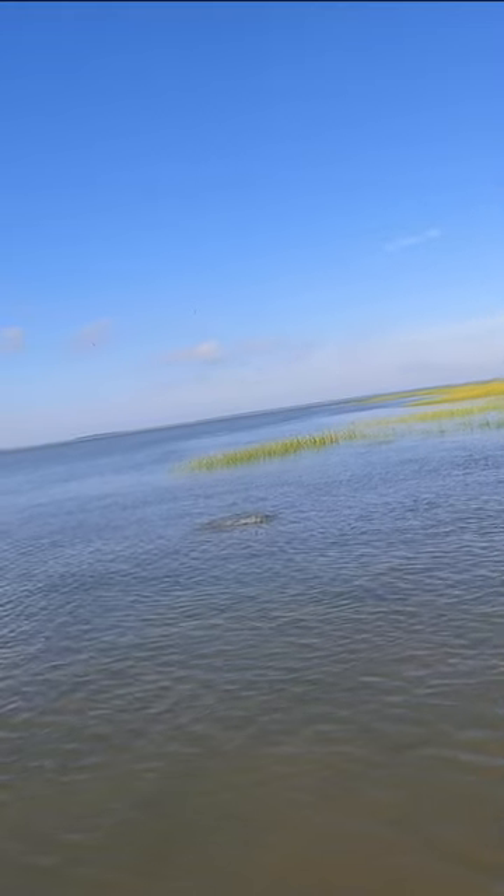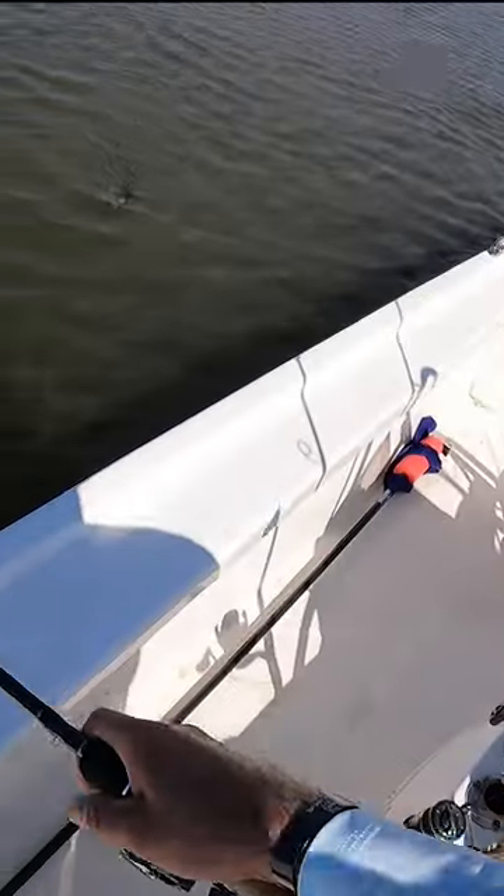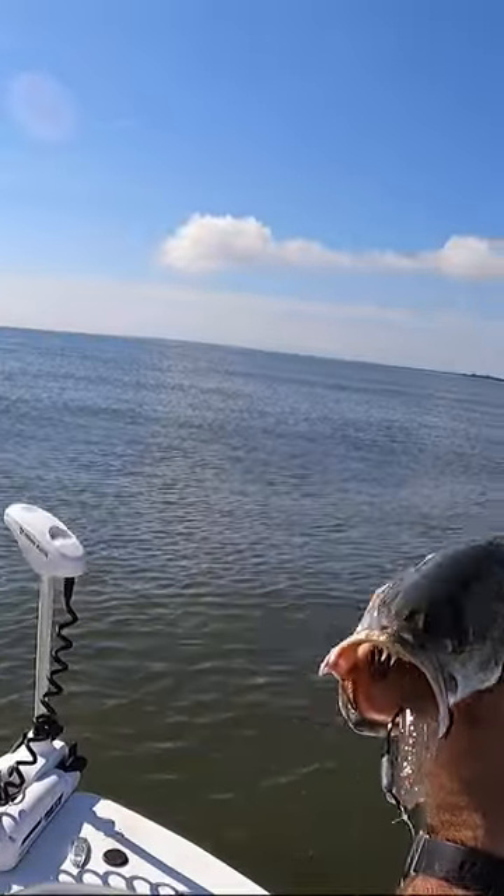Hey guys, I've been crushing it with this lure lately for big trout. When there are shrimp present, my go-to lure is the Power Prong USA. It can be used to glide or dart through the water imitating a shrimp swimming or escaping, and big trout just can't resist it.